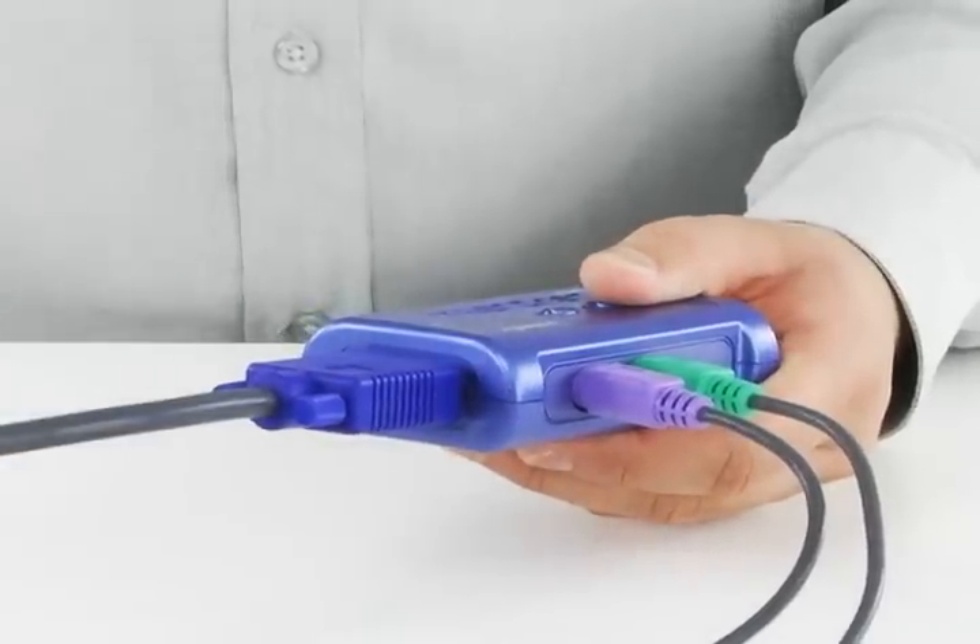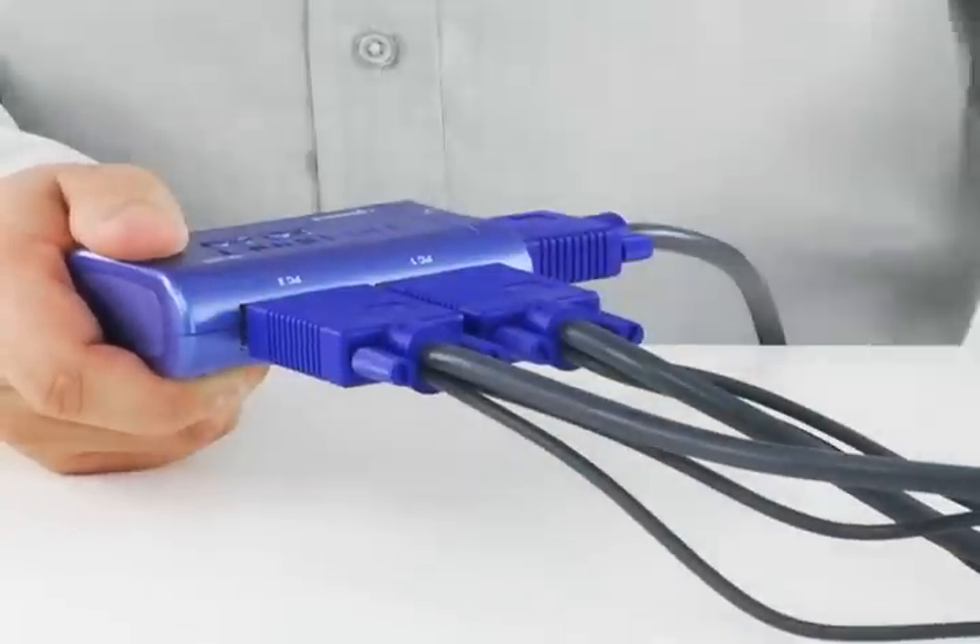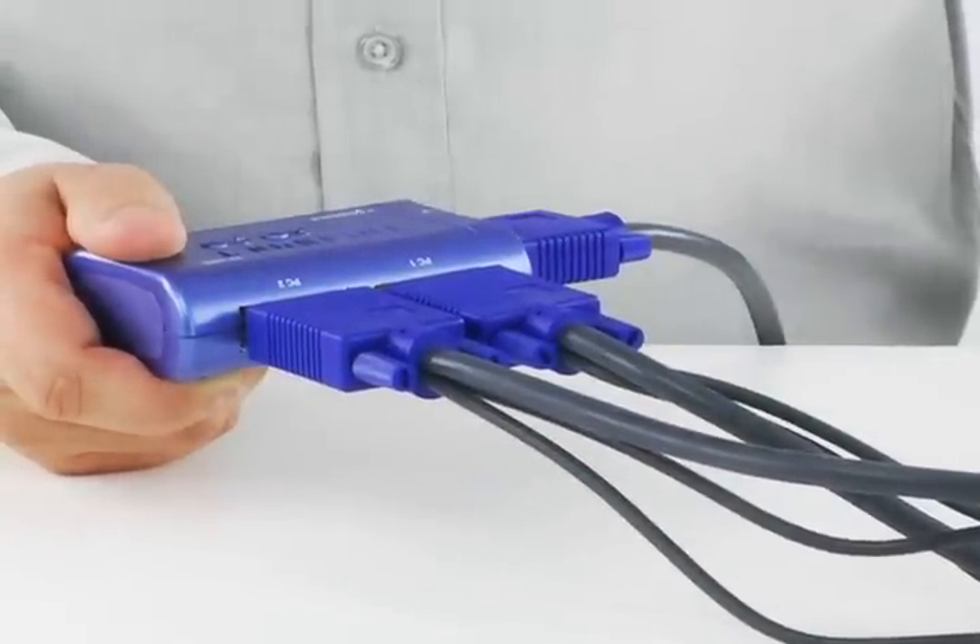You can then use the included cables to connect your desktop or notebook computers to the two KVM Switch ports here, and you're done. No software downloads are required. It simply works right out of the box.